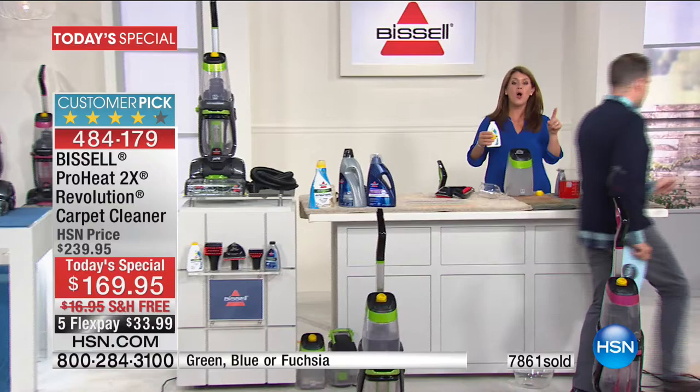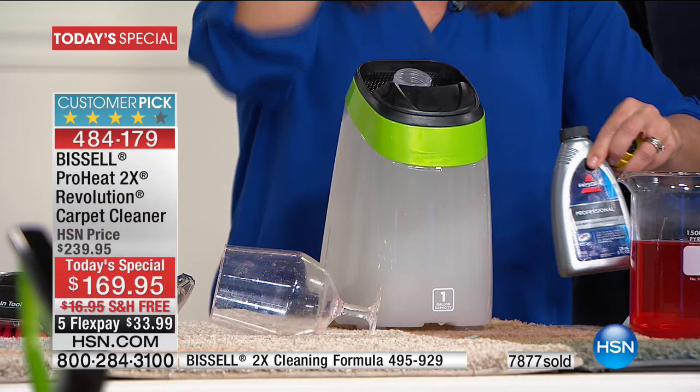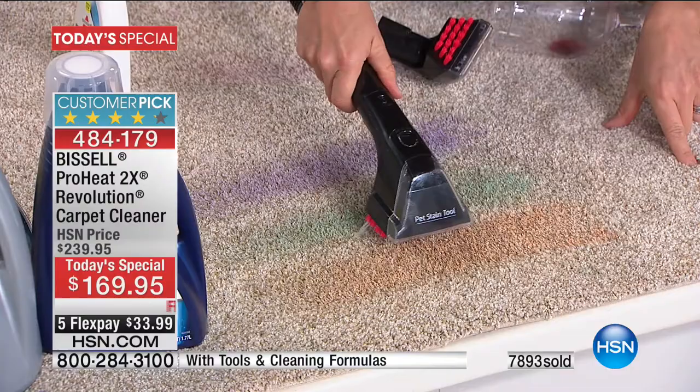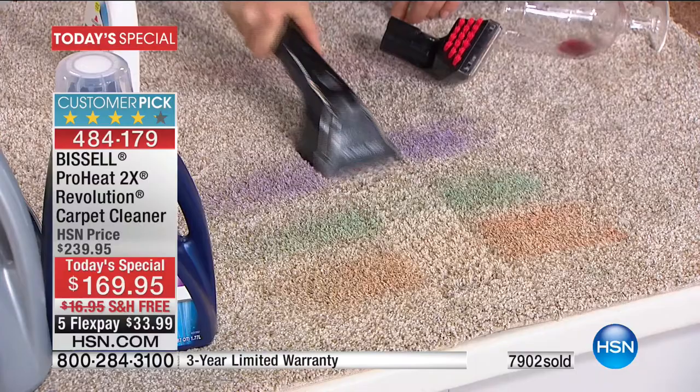We're going to show you how it all works from the top up. This formula is going to change the game if you have pets and pet odors — because if people come into your house and smell them without seeing them, go take care of it. We've already added our two-times concentrated formula that has Scotchgard. Bissell makes it better all the time with the Revolution — the more you clean, the more protected your carpets are going to be from future stains. Look at these rubberized needles — this actually injects the formula down to the pad of the carpet. Look at that suction. Paint, arts and crafts, mascara, lipstick, wine — you name it, not a problem.